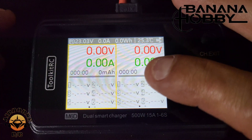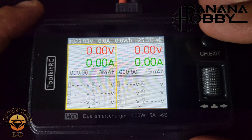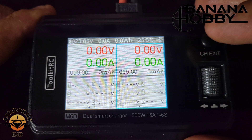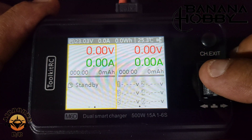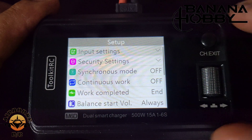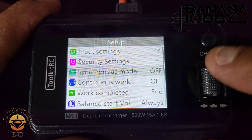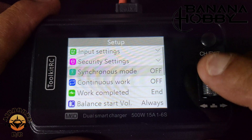Channel A and channel B are displayed — showing voltage, amperage, and volts per cell for each. To switch between channels, just press the channel button. That button also functions as the exit button. There's also a standby button. To access the system setup, do a long press and hold. From there we have input settings, security settings, and synchronous mode — this is where you toggle synchronous mode on and off to get your full 500 watts.